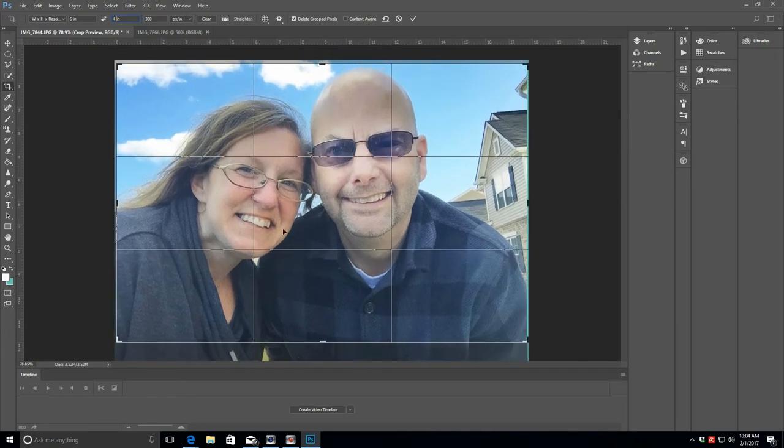This grid helps you see the rule of thirds. You want the focal point of the image to hit at one of these grid intersections when you're cropping. If you have a photo of a flower pot, you might want it to hit at one of these intersections. This photo has two focal points — both of our eyes — so we want to draw attention to both and split the difference.